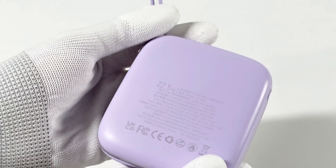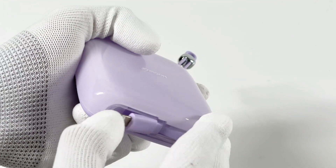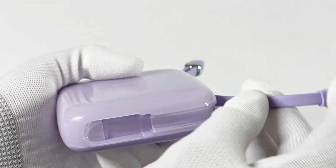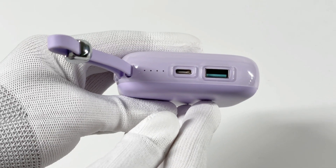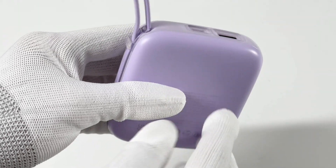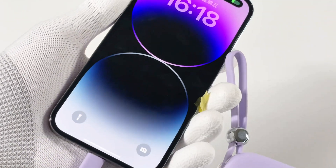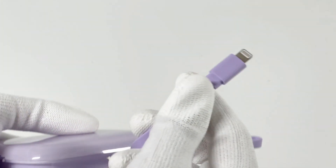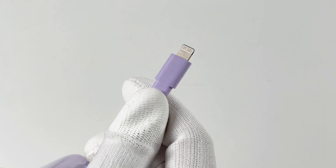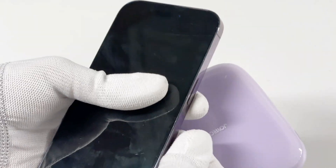Compared with ordinary power banks, the biggest difference is the built-in charging cable. The cable is usually fixed and hidden in a side slot, and you can even use it as a handle. It's also equipped with extra USB ports, so you can charge more than one device at the same time. Some models come with a Lightning cable, others have USB-C, and some products integrate both cable types to meet the needs of different devices.